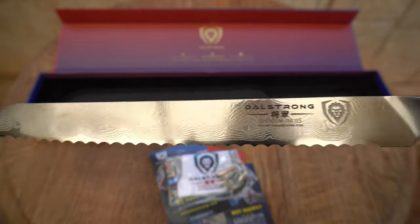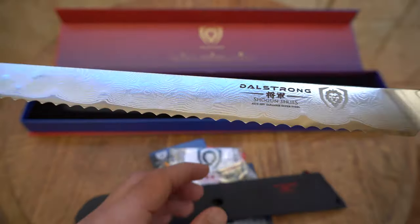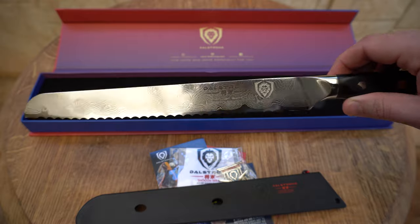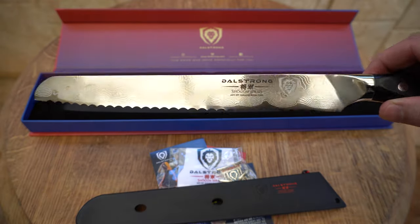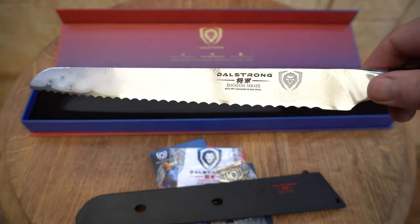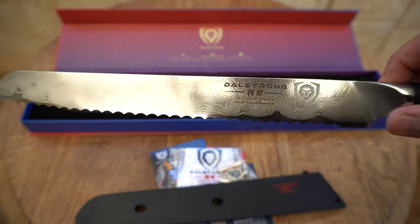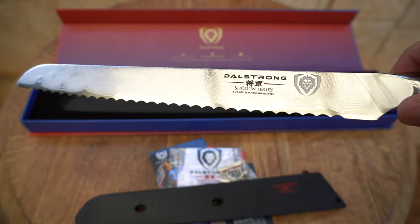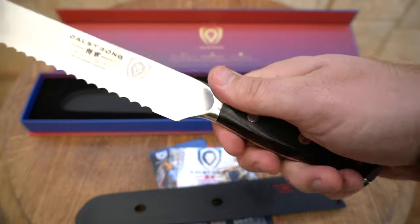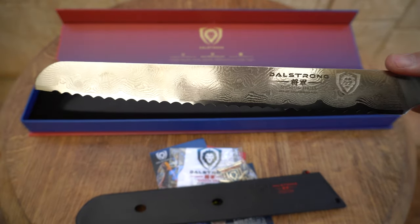I've decided to get a bread knife. I had a look at this online and it is absolutely beautiful. It's a little bit shorter than the brisket knife I've got, so it's going to be perfect for smaller briskets. It's also going to be great for sawing through pork belly to get through that crackling — and of course bread. Razor sharp as well, that is going to slice through anything I put it to with ease. Absolutely beautiful, just sits beautifully in the hand, really well balanced. Can't wait to use this one.